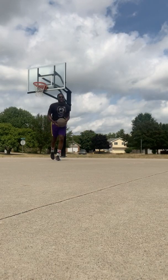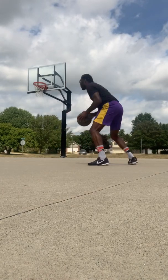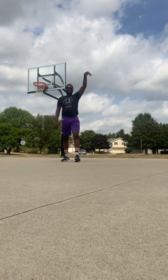Once you get your own rebound, right here on the wing — one, two, boom — you're going to catch it, square up, knock it down. That right there is the V cut.